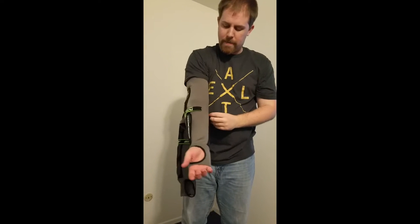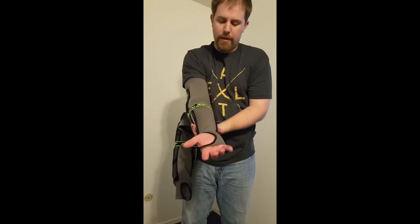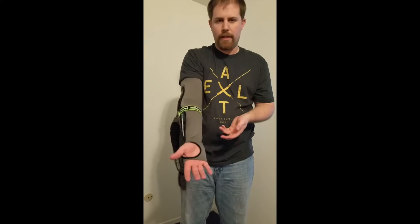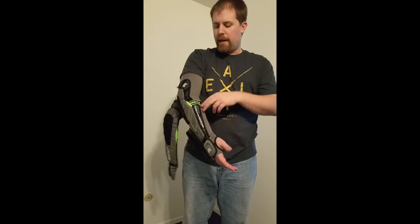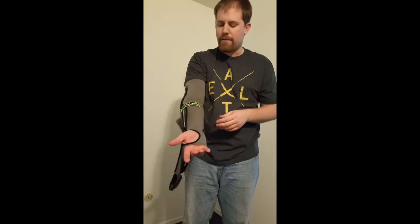So you slip that on, you've got your strap here, bring it around, strap it down. So that's in place with the traditional pad. This velcro here is going to get snagged in your jersey eventually — it's going to make the velcro wear out, it's going to come undone when you're playing, make the pad slip around and all kinds of things like that. It's just a hassle.